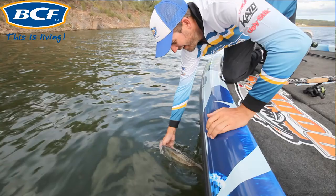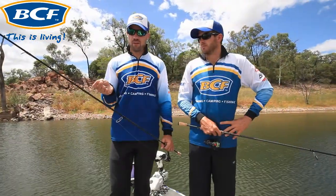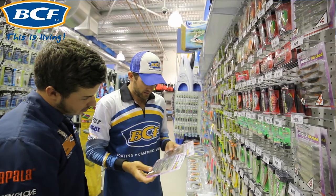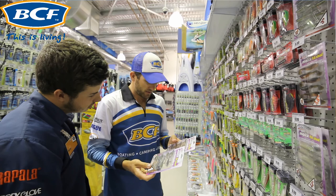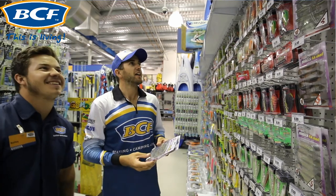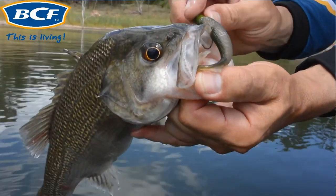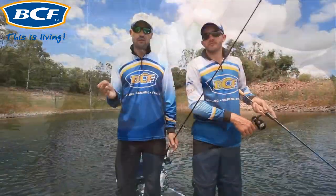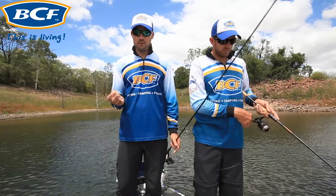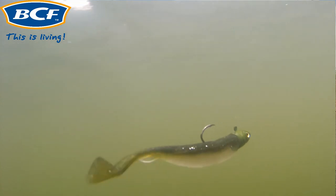Now we're at the business end — the lure. For a basic setup you want a three-eighth to half-ounce jig head, anywhere around that range. For the plastic, around the three inch size seems to be most common. You can run a curl tail or a paddle tail, but today we've had most of our bites on a paddle tail. For colors, stick to greens and browns — slightly see-through greens with a little bit of glitter work well.